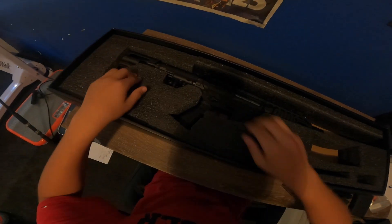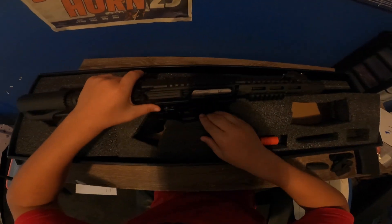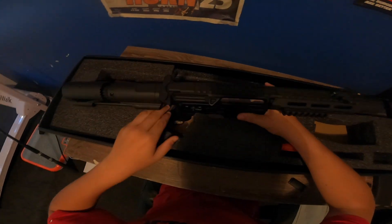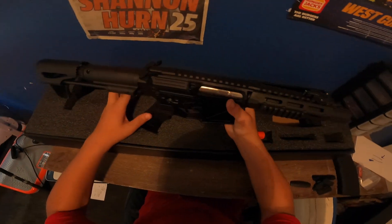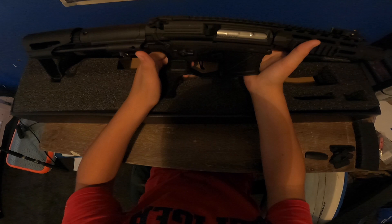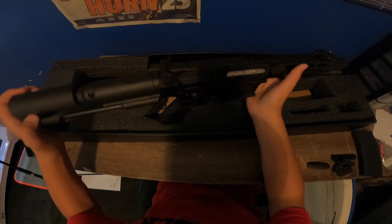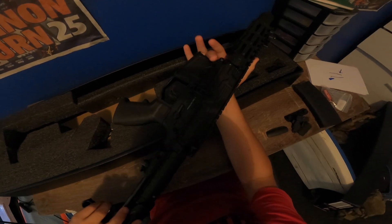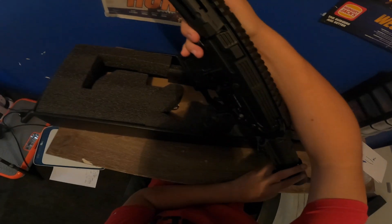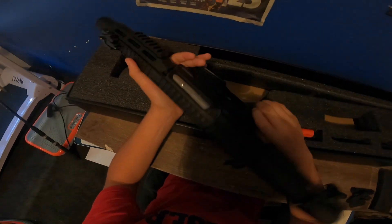So initially taking it out of the box, it has a pretty hefty weight to it, especially for something this small. I believe it weighs about two and a half kilos — I may be wrong, don't trust me on that. But apart from that, it's all-metal construction, so the weight would be expected.